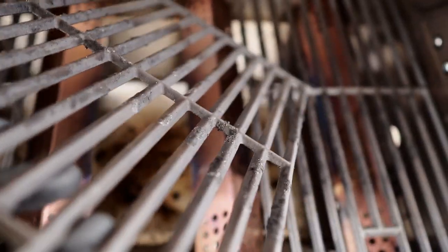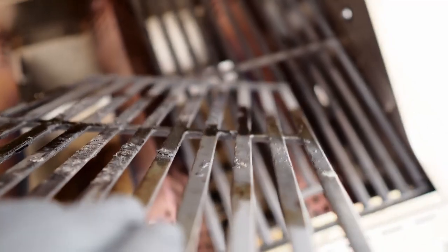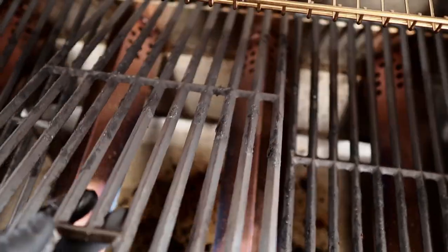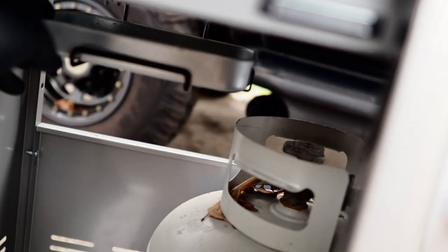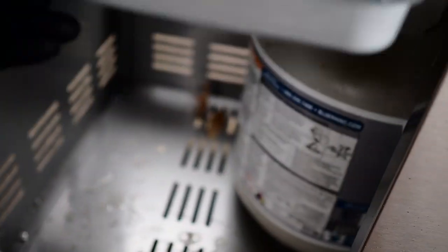On these grill grates, you can see there's a V-shape on one side. You also have the option of flipping the grate over for a flat surface, so if you want wide grill marks you can set it up that way. I prefer to use the V-side up, so that's how I'll have my grill set up. Under the grill, there's a little drip tray — just pull it out and drain all your grease.